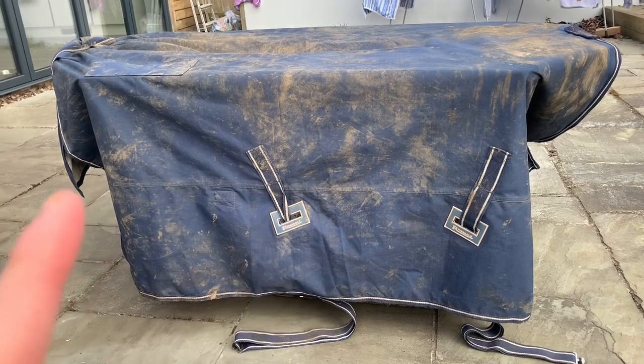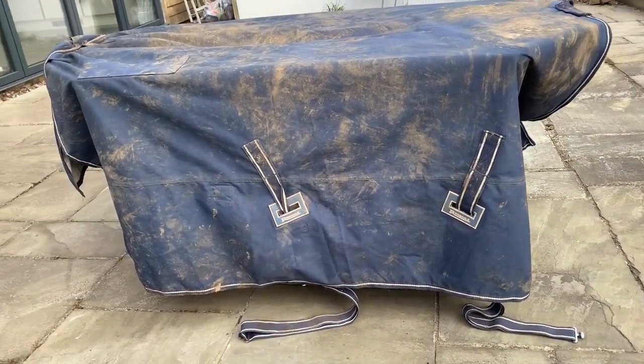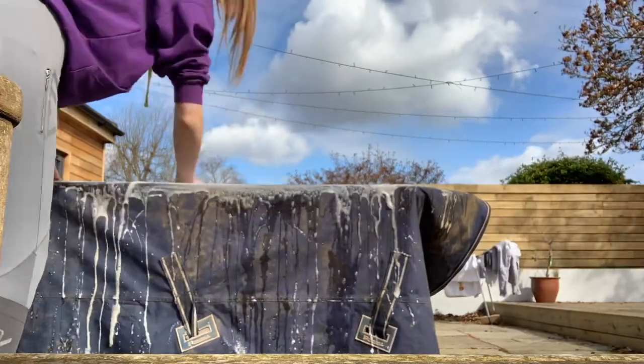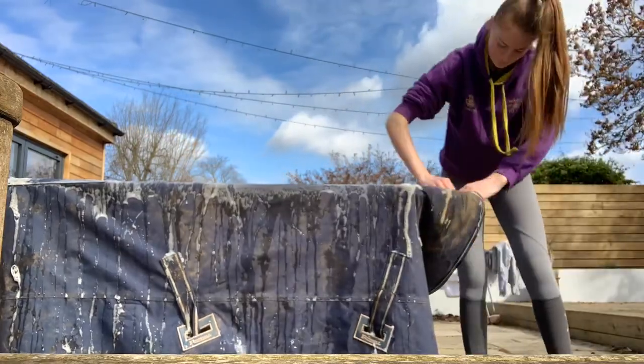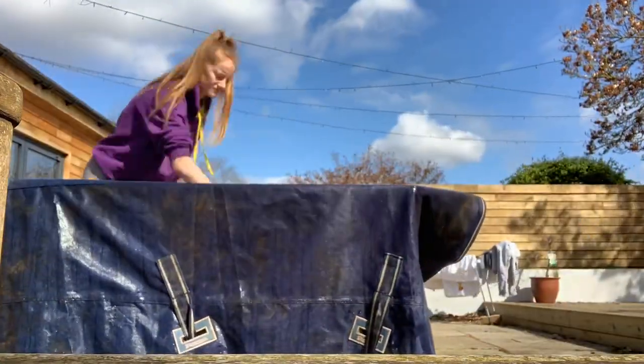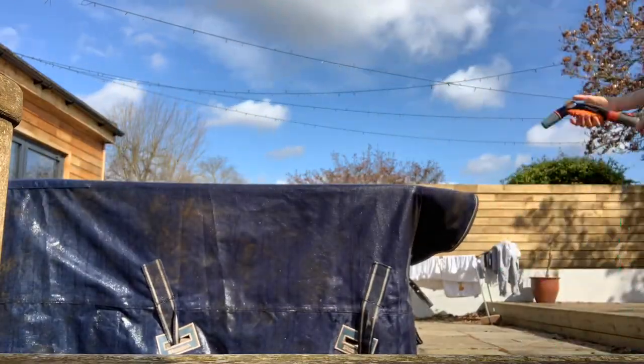I've now got my bucket of warm water with soap, and I've just laid my rug out over an old table to clean it. As you can see it's really, really dirty. I'm just going to get my warm water, rub it all over the rug, and then wash it off with the hosepipe. I've just done the top of it — where it goes over their back. I went in with the sponge, scrubbed it a bit, went in with the hosepipe, and then for any bits that were still muddy I went in again with the harder side of the sponge.